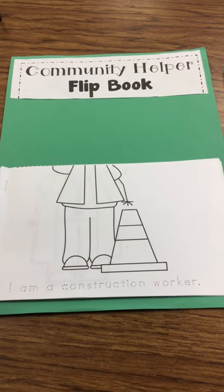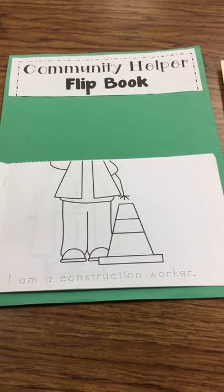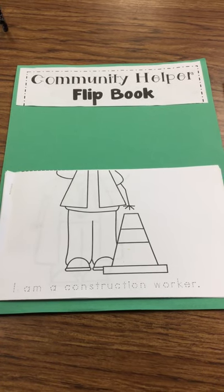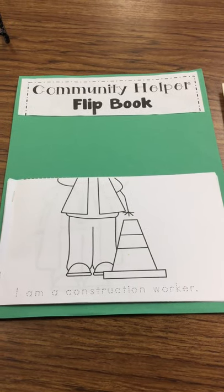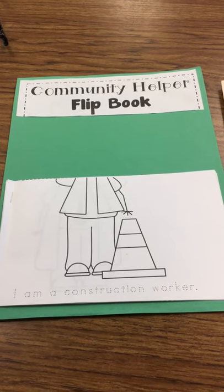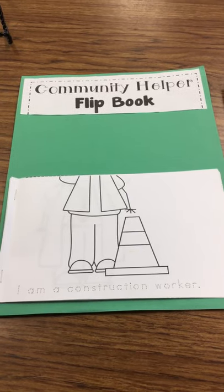After you get done tracing, make sure you go back and color the pictures. Watch the video and see if you can get some ideas of what kind of clothing they're wearing, so that you know what colors would be appropriate for our Community Helpers.